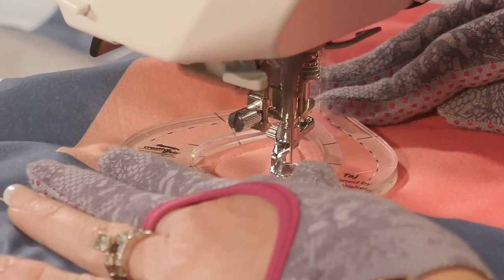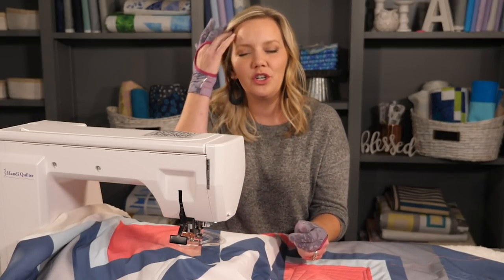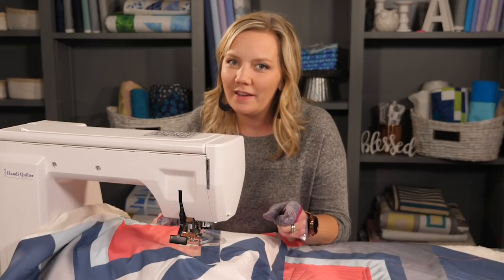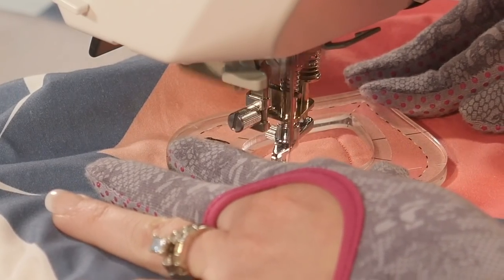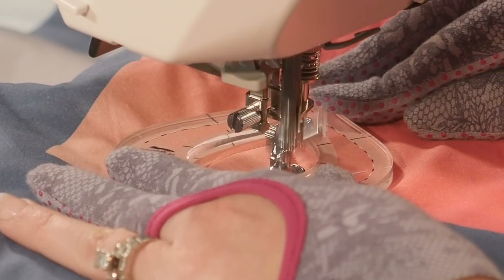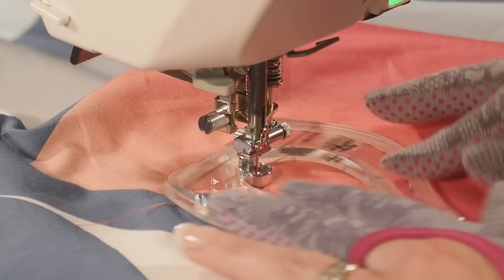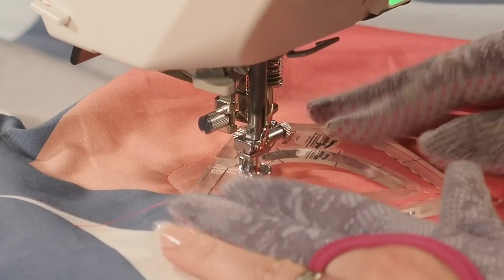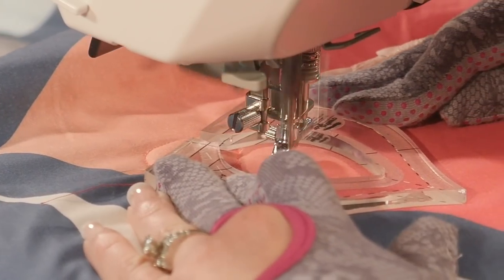Once I have my first shape I need to quilt another one. But if I rotate it from here I'm going to start spinning in a circle, which is what we want when we're quilting motifs but we're not there yet. So what I'm going to do is leave the ruler in position and backtrack along my previously quilted line for about a half inch or so. I'm going to reposition my ruler and see which direction I want to head.